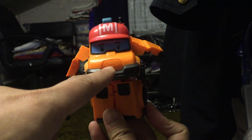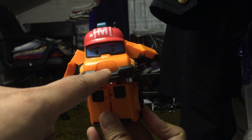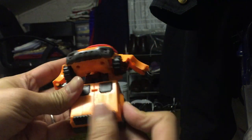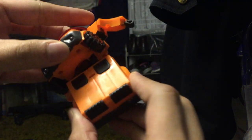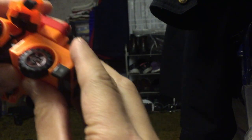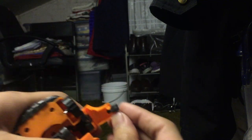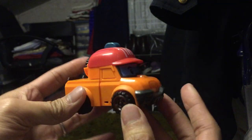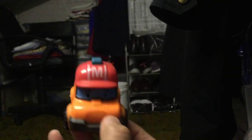There he is! He's even got — well, it's not really a mustache, that's his mouth — so it's more like a beard thing. Let's try to transform it back again. There's even a tab. Fold the hand in and the arm in — that was actually pretty good.